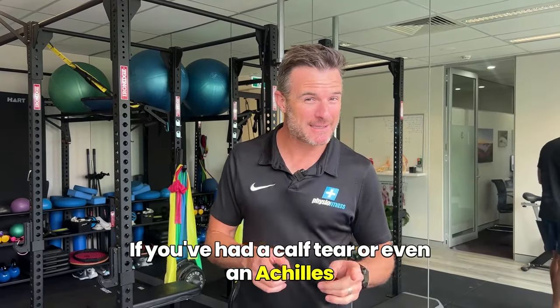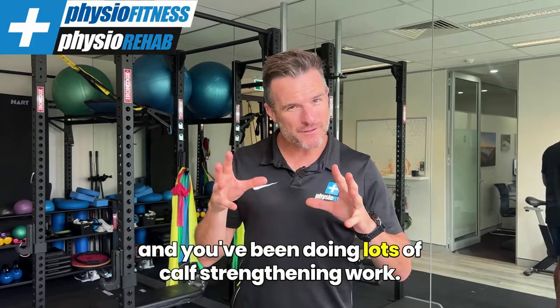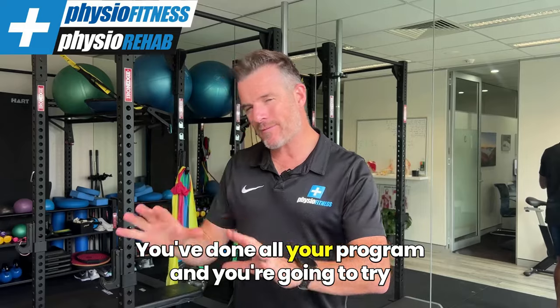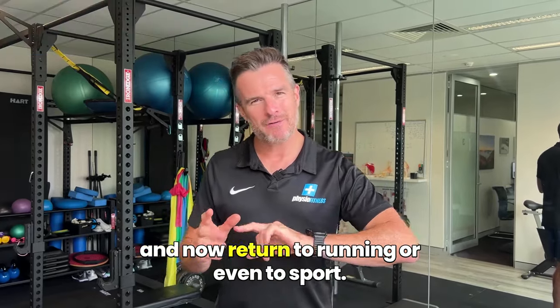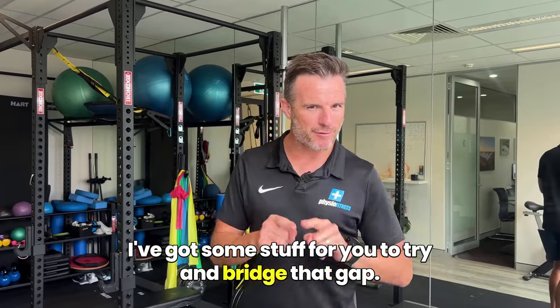If you've had a calf tear or even an Achilles problem, maybe you've even had surgery on that Achilles, and you've been doing lots of calf strengthening work and done all your program, and you're going to try and now return to running or even to sport, then listen up. I've got some stuff for you to try and bridge that gap.